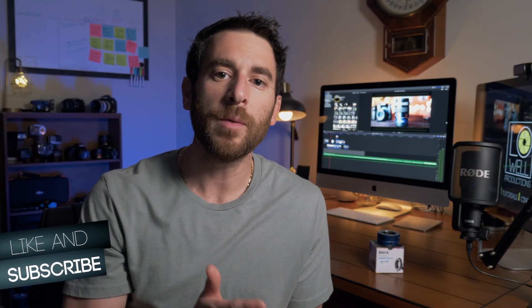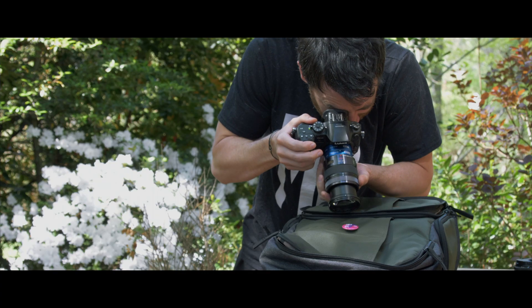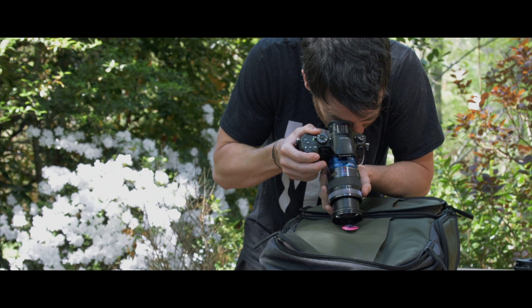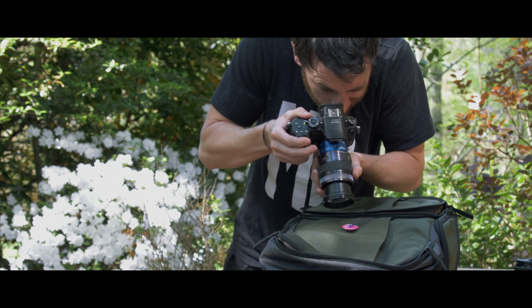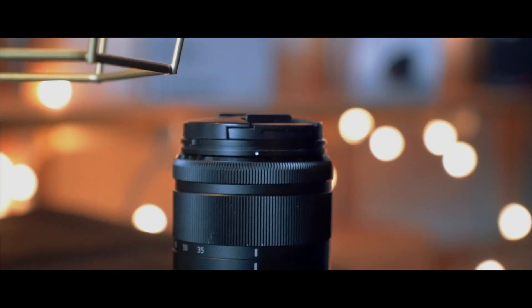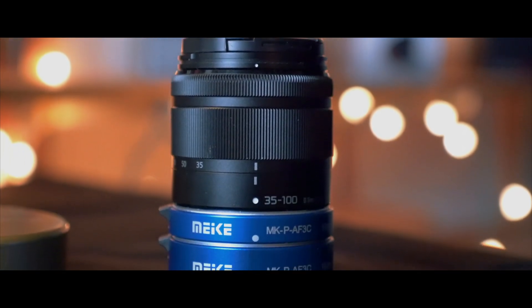Small disclaimer: I was able to get the macro tubes to work for my 12 to 35mm, but I did find that I had to get so close to the object that I was actually hitting it with my lens. So I spent most of my time on the 35 to 100 lens because it gave me the ability to not have to be so close to the object. I highly recommend — it's probably not even worth putting the macro tubes on a lens anything 35mm and below, and that would be for micro four thirds.